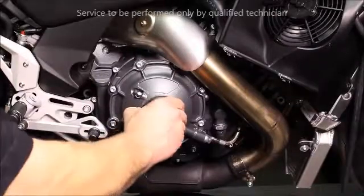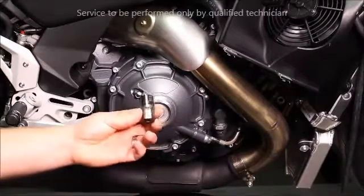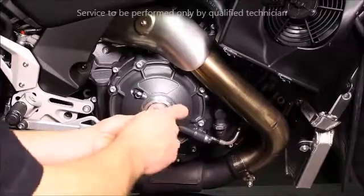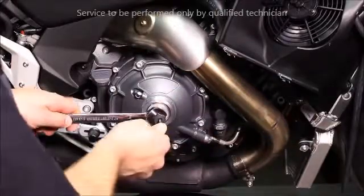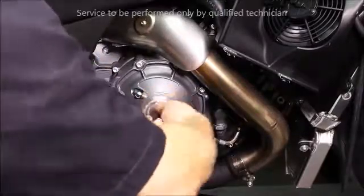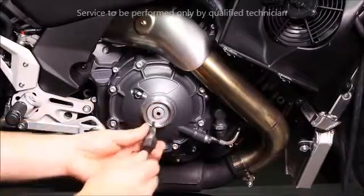Remove the cover. Install the spherical nut tool and hex wrench. Loosen the spherical nut and remove. Use caution as there is spring tension behind the cylinder.